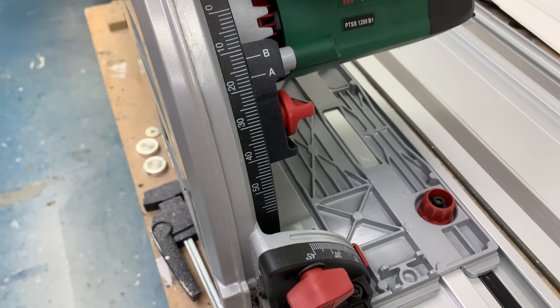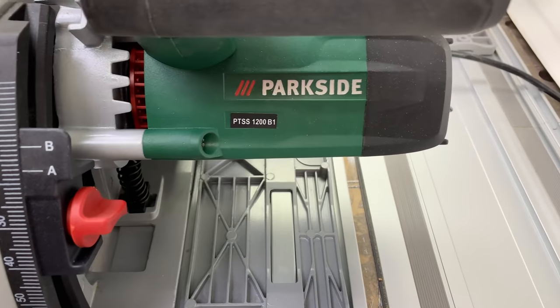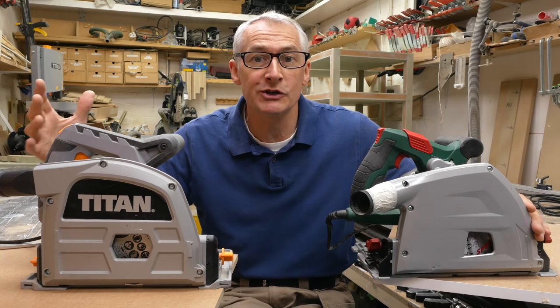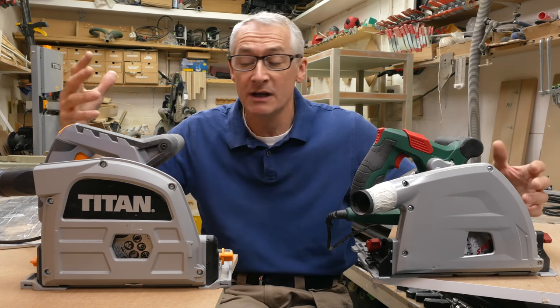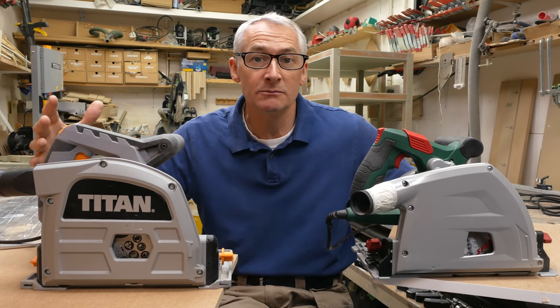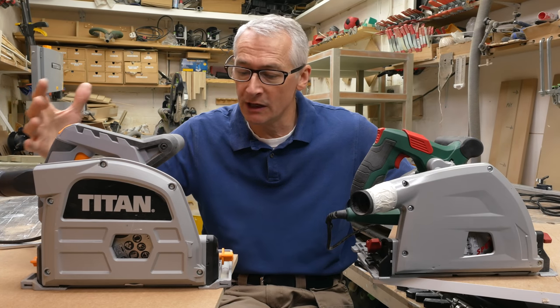I'm going to continue with the Parkside plunge saw theme for this week. I'm getting a lot of comments and questions about how it compares directly to the Titan saw from Screwfix stores here in Britain, so I thought I'd do a quick video comparing and contrasting the two. We're kind of in a golden age of track saws and plunge saws right now — certainly here in Britain we've got far more options at the entry level than our friends across the water do in the US.